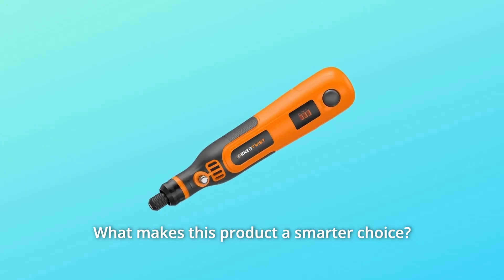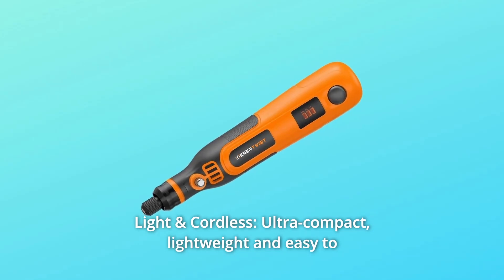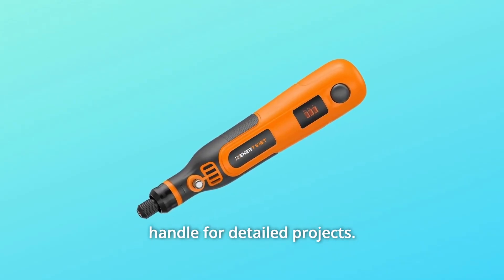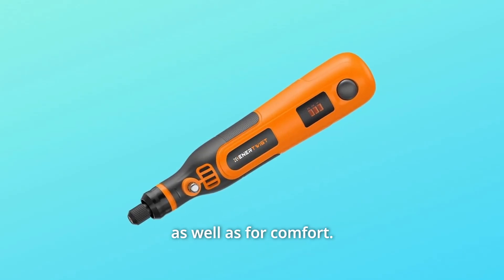What makes this product a smarter choice? Number 1: Light and Cordless. Ultra-compact, lightweight, and easy to handle for detailed projects. You can grip it like a pen for ultimate control and precision, as well as for comfort.